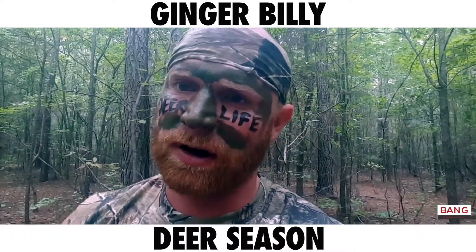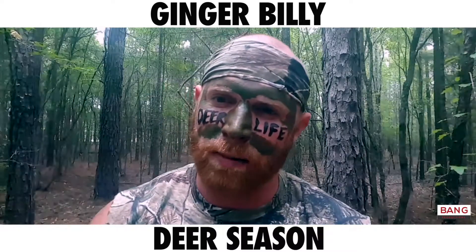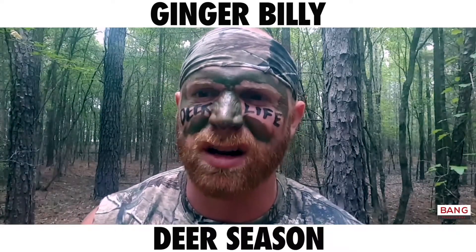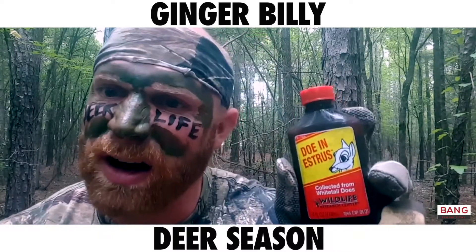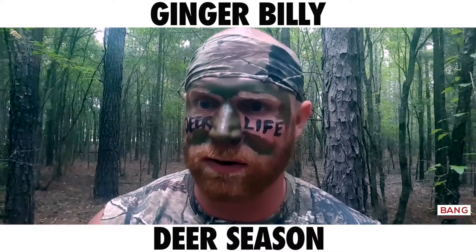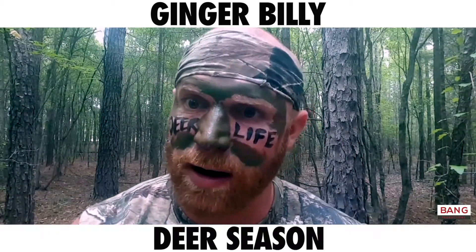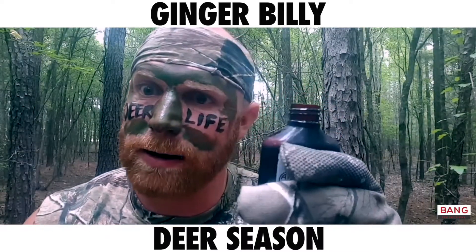Don't think I'm just gonna sit out here in the bushes and wait for something. I got my tricks. The first thing I like to do is go buy me a brand new, fresh bottle of deer urine. I'm talking straight out of the doe. I got this doe in estrus right here, and I don't just pour it all over my body. That's not what a buck wants to smell. He wants to know that a female, another mammal, is urinating this out of her body. So I take it, and I drink it.